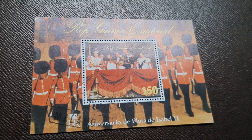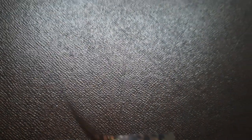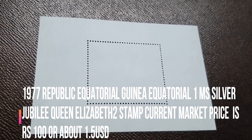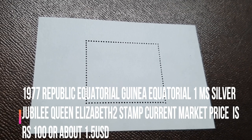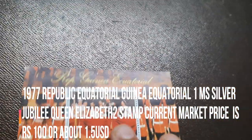The quality of this stamp is MNH — Mint Never Hinged. The place of issue is Equatorial Guinea and these sheets were issued under the topic of Royalty. The current market price of this stamp is around Rs 100 or about 1.5 USD.